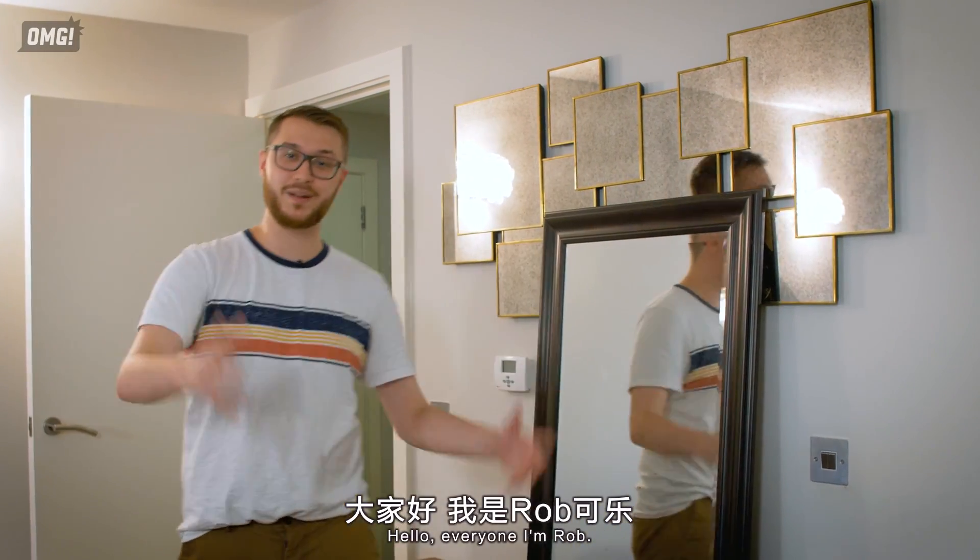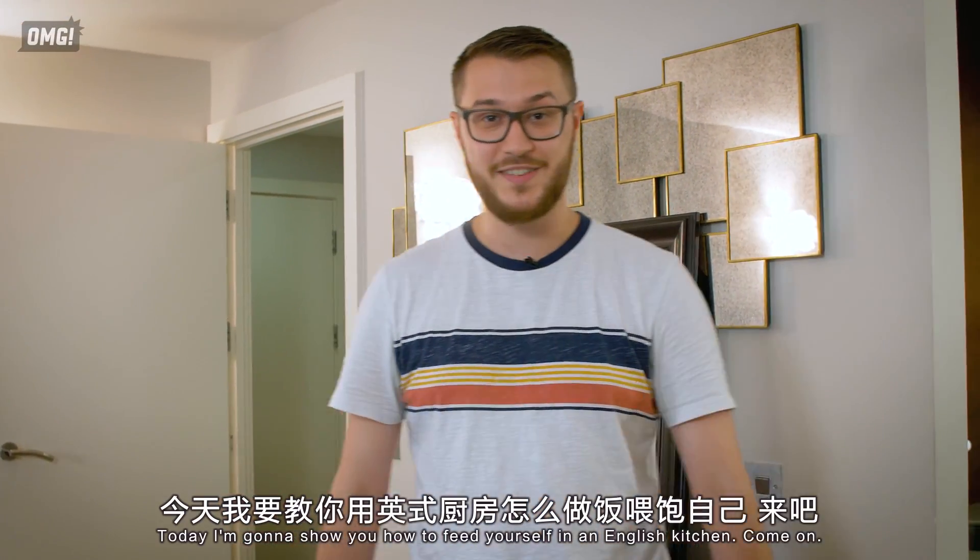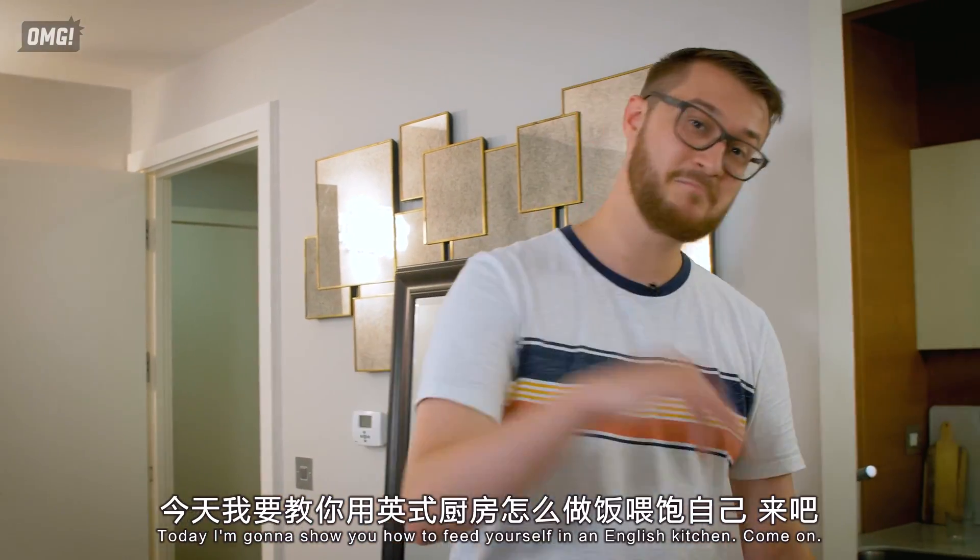Hello everyone, I'm Rob Kerler. Today I'm going to show you how to feed yourself in an English kitchen, come on.